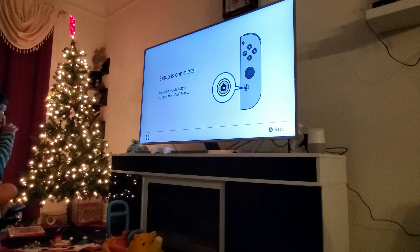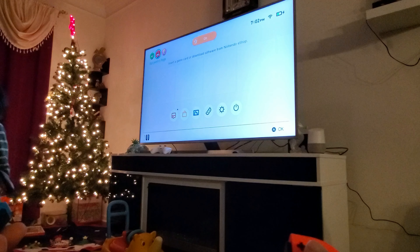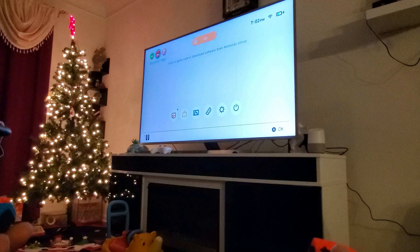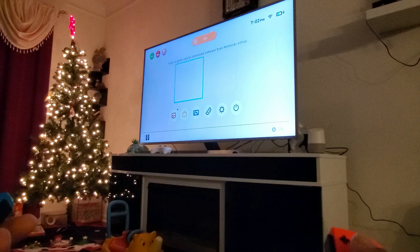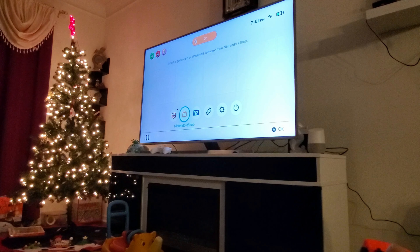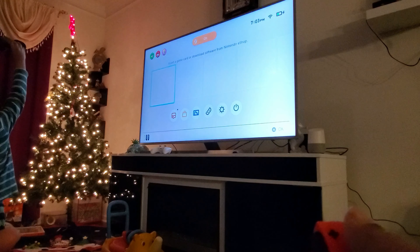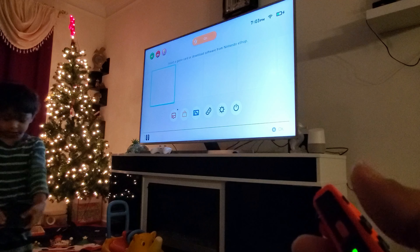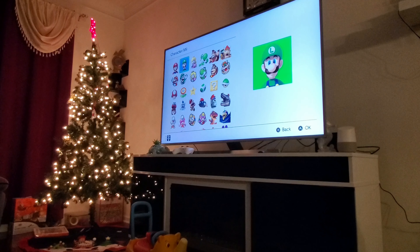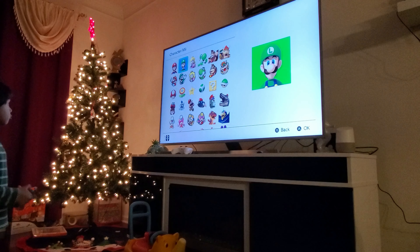Setup is complete. Press the home button. Home button. Each will have their own page. Insert game card. Download software. Now it's all to us for exploring. I have to redeem the Mario Kart 8. I think that will show up here. I also bought a Ring Fit — that is a disc, so I will be inserting it and playing. Let the fun begin. He is already enjoying the console — my 3-year-old, without even giving him any training, is already playing stuff, setting up his own stuff. He is having fun.